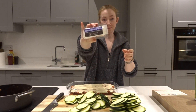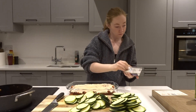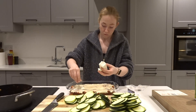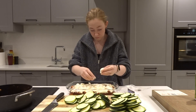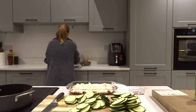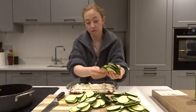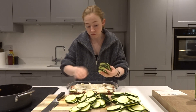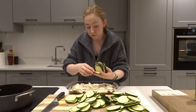Then take 200 grams of goat's cheese and crumble that on top of the cheese sauce. Once that's done, add your thinly sliced courgettes, overlapping them slightly, and give them a good spritz with olive oil before we pop them in the oven.